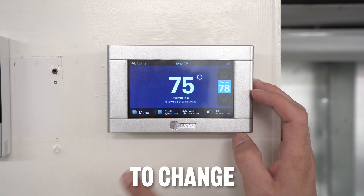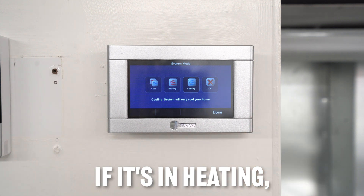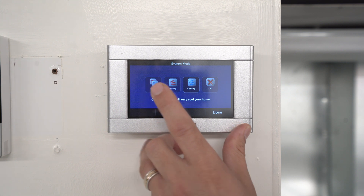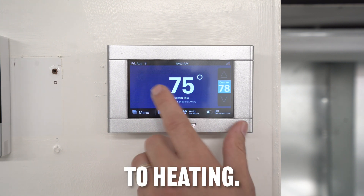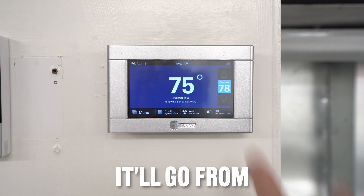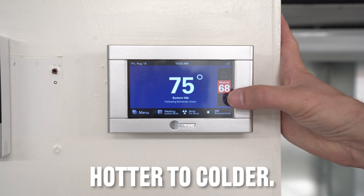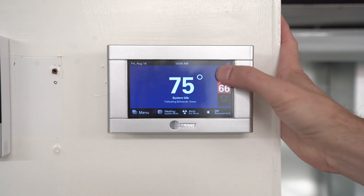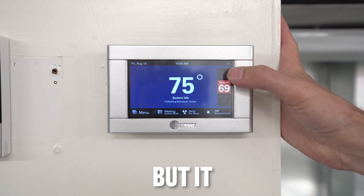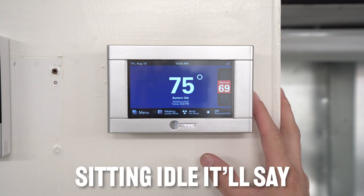In order to change modes, you go down and click where it says cooling — or heating, if it's in heating mode. You'll see the options: auto, heating, cooling, and off. Say we want to go to heating — you click heating, click done, and it'll go from blue to red. There are arrows to adjust the temperature hotter or colder.